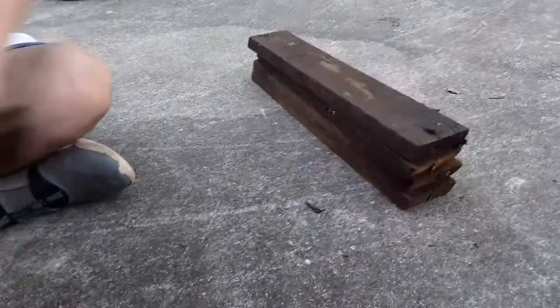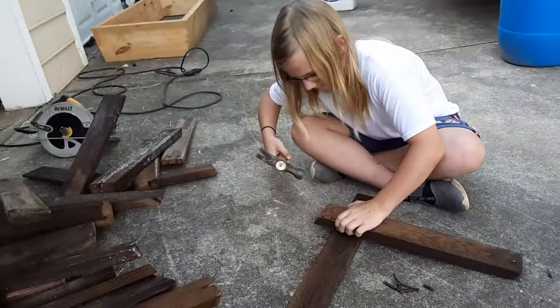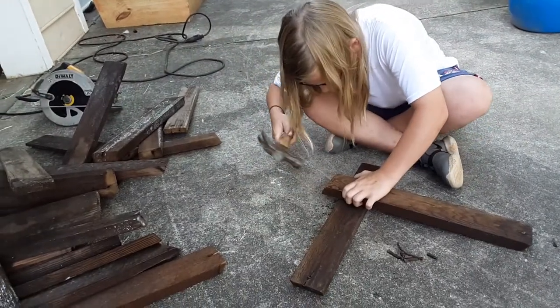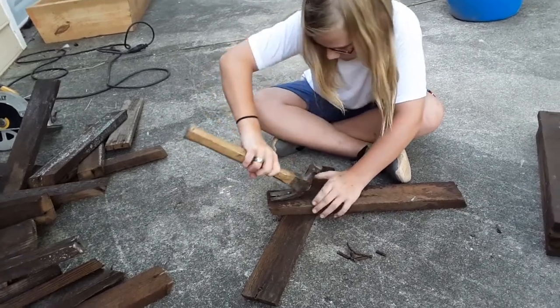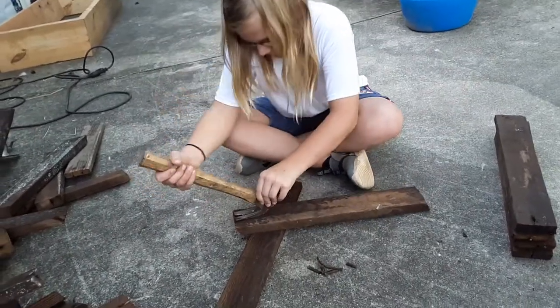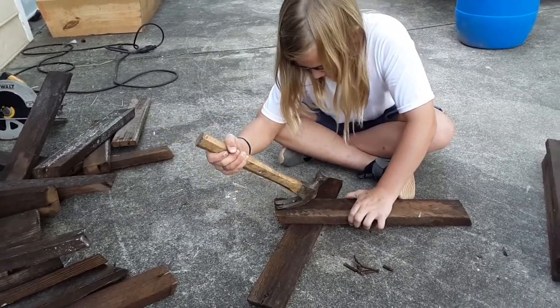That's the stack of our finished product right there. We're doing good. Some of these are going to be made into signs for the bears — Owen's family, Slap Weasel, Bowler Bear, and a few others.